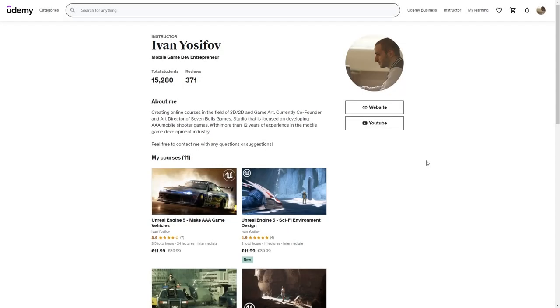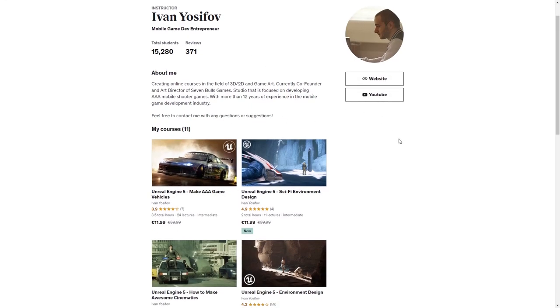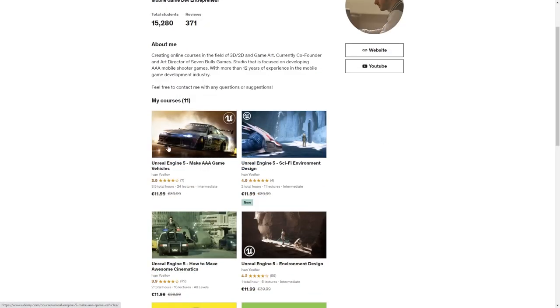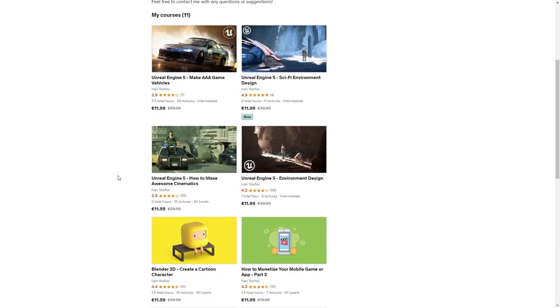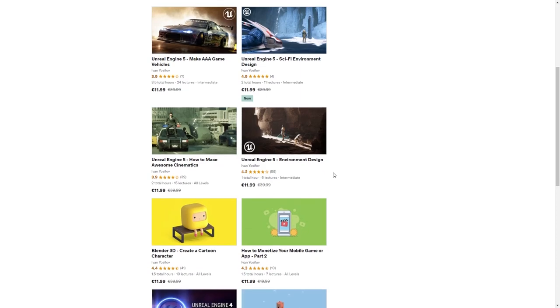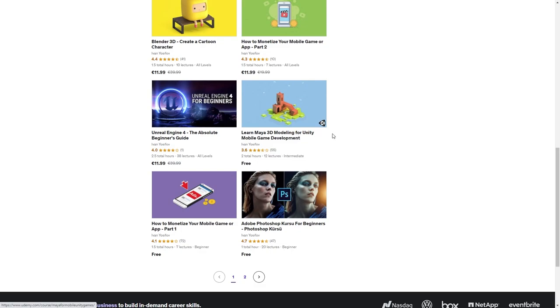If you want to learn Unreal Engine 5 and are looking for good tutorials, visit my Udemy page — link in the description. I have 15,000 students there. You can buy any of my courses at a discount. Courses include game vehicles, sci-fi environment design, cinematics basics, and an Unreal Engine 5 environment design course inspired by Star Wars. I also have free courses for Maya, Unity, and Photoshop.